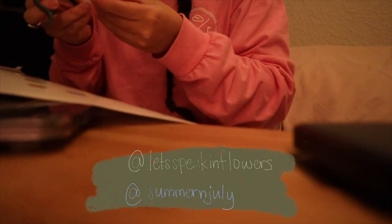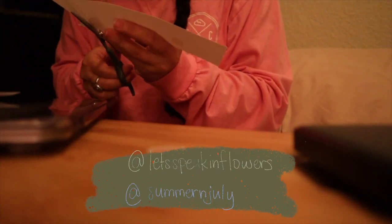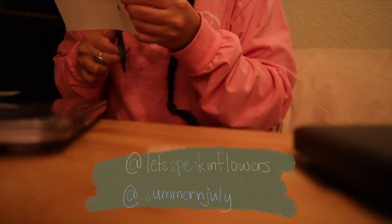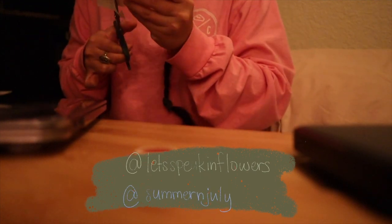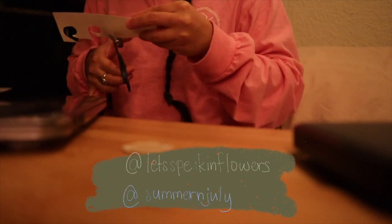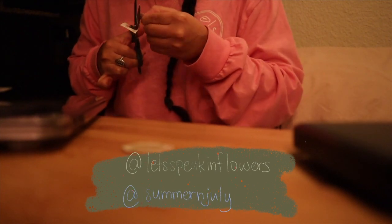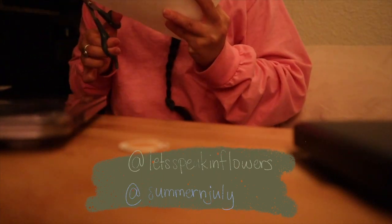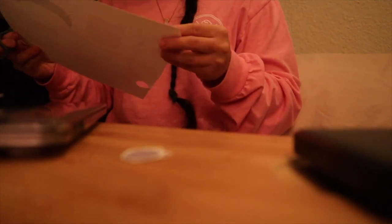Alright guys, that's pretty much it for my bullet journal slash sticker supplies haul! I really enjoyed making and editing this video. Thank you so much if you stayed until the end — I really appreciate you. Like and subscribe if you want, and make sure to check out the description below where I mentioned all of the items from this video. My Instagram and all social media info will also be down in the description. I will see you guys in the next video — I hope you have a great day, thank you, bye!